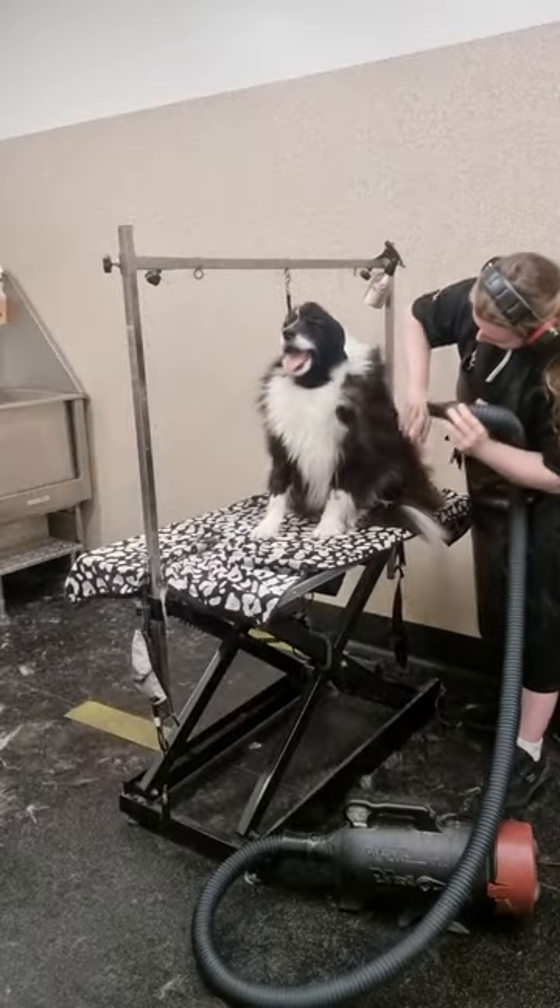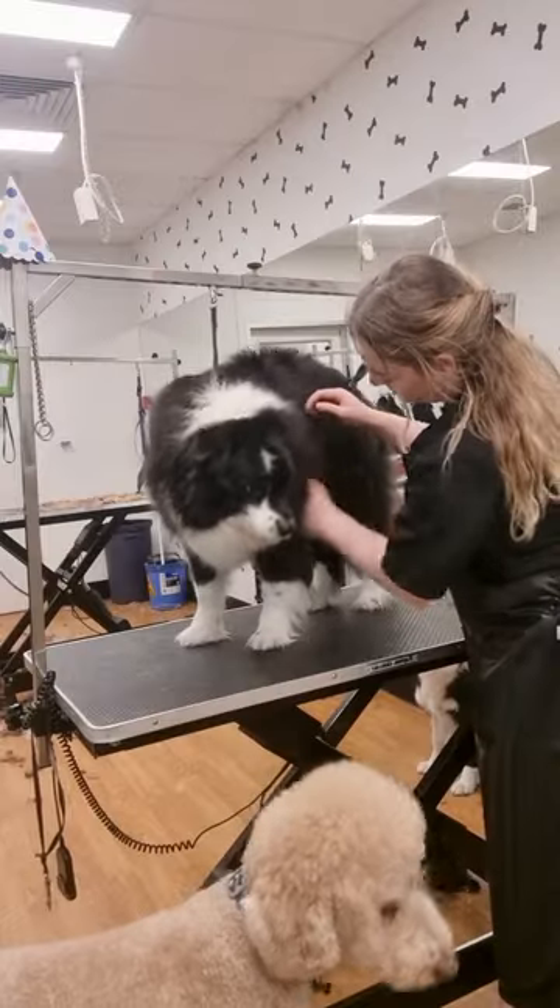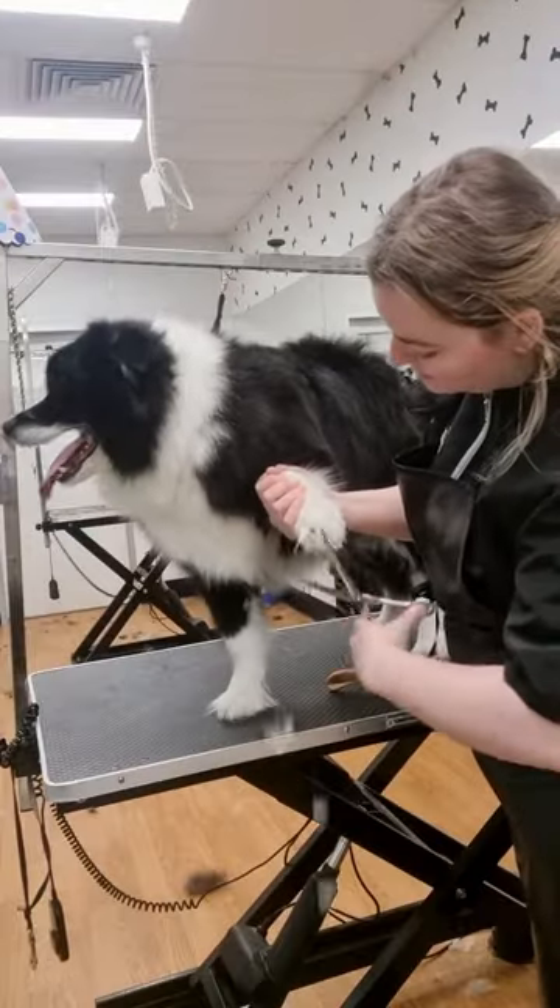This is my first time grooming Billy and he is such a sweetheart. He was so patient with me — he just stood there and let me groom him.